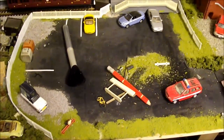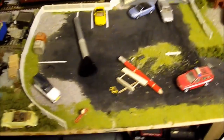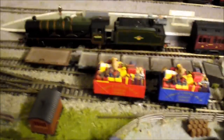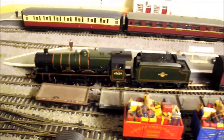I thought I'd just do a video because there was a problem I had when I got the loco. So here he is, the tender end connected, because I'll show you the problem. It's a lovely engine, this lovely BR green.